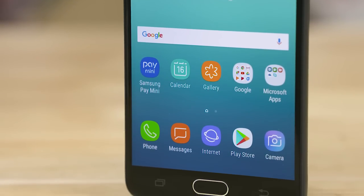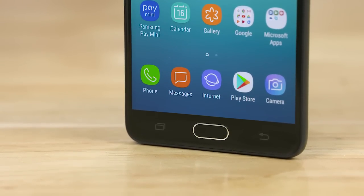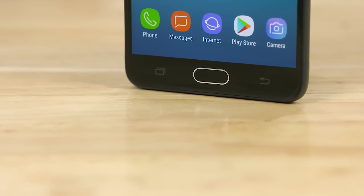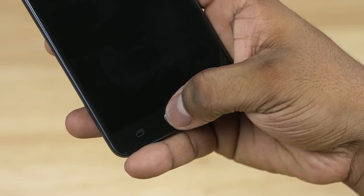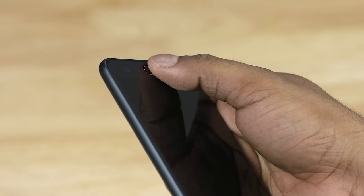There is a physical home key and capacitive keys with backlight. There is also a fingerprint scanner embedded. There are two active scanners — if you press the key, you can scan it. Comparing the fingerprint scanner, it is a little slow in overall usage.